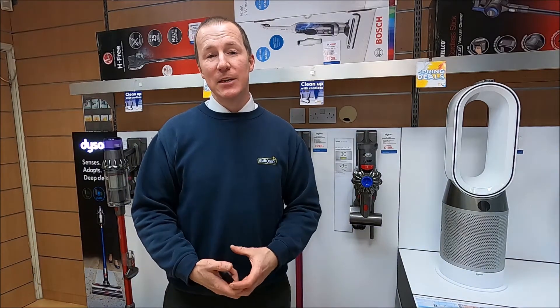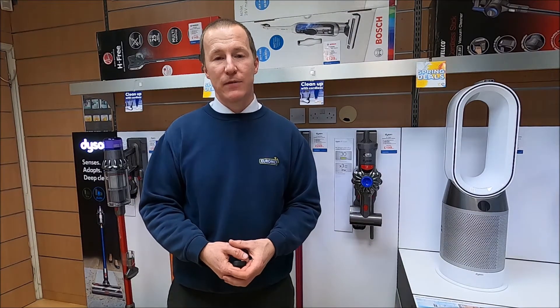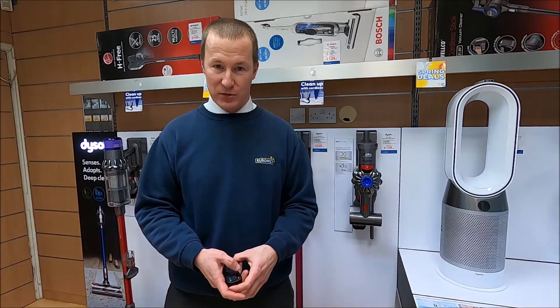Hello again everybody. Today we're going to take a look at stick vacuum cleaners or rechargeable vacuum cleaners. The market used to be made up of upright or cylinder vacuums, but with modern machines being quite heavy at times, manufacturers have made an effort to make them lighter and introduce battery operated rechargeable units — much easier and more versatile for doing your cleaning jobs around the house.